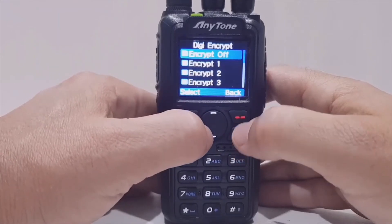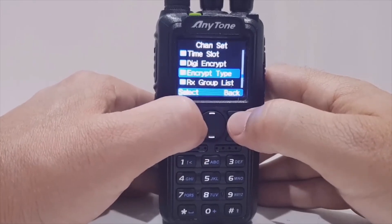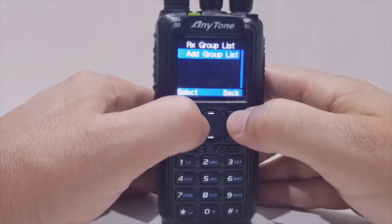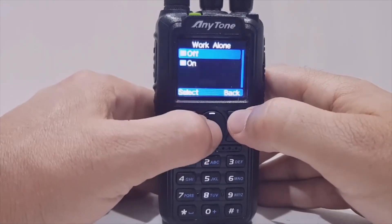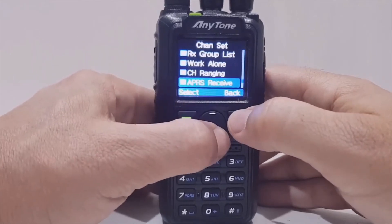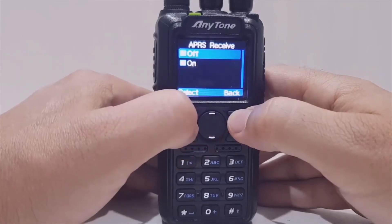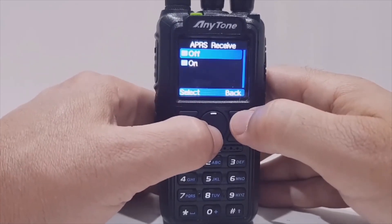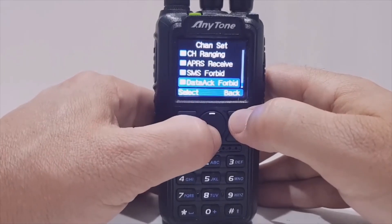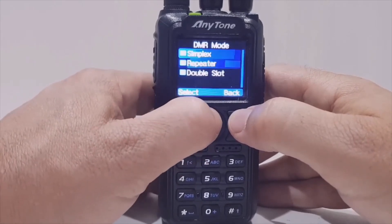Time Slot — nearly always select 2, so put 2. Digi Encrypt — just leave that off. Encrypt Type — leave that. Receive Group List — I'm not putting it in a group. Work Alone Mode — no, don't touch that, leave it off. Channel Ranging — no, don't touch that, leave it off. APRS Receive — that should be off, we're not doing APRS at the moment. SMS Forbid — just leave that off. Data Track DMR Mode — you want to do it Simplex.